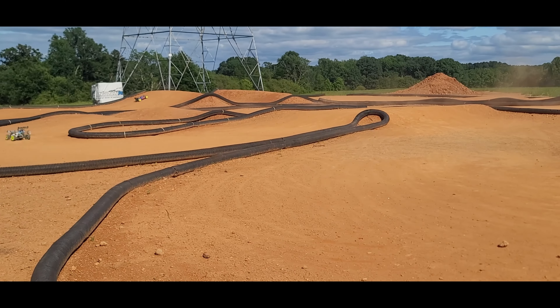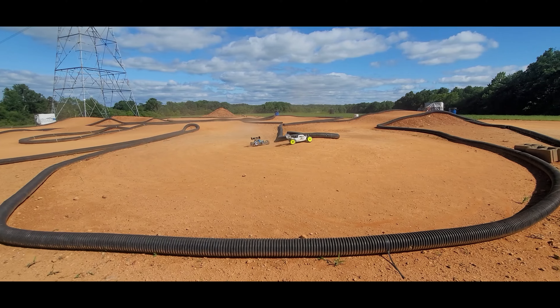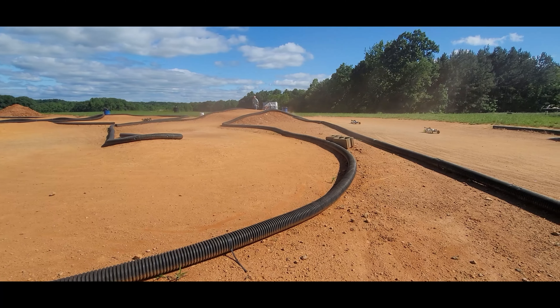He doesn't have an electronics sponsor but runs Hobbywing across the board — he's had really good luck with them over the years. Hobbywing motors too: 1900 motor in the buggy and 2050 in the e-truggy.